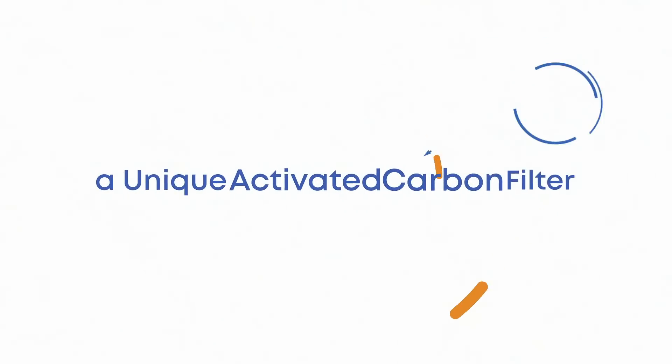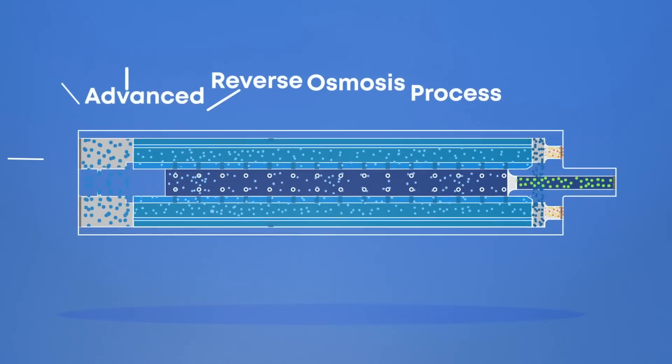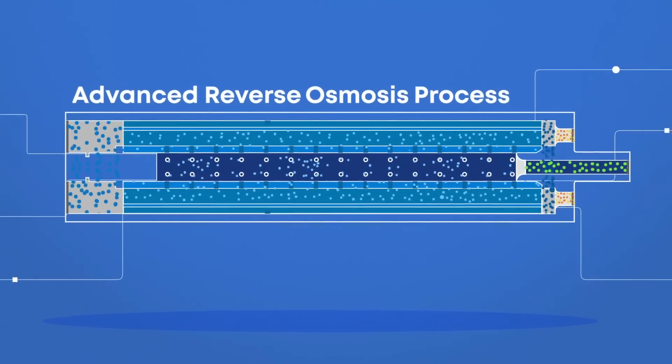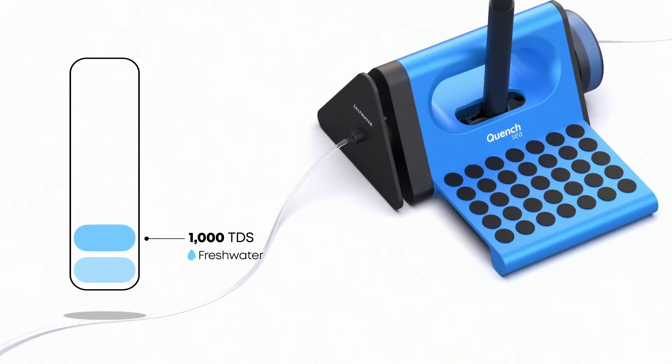A unique activated carbon filter ensures the taste of water is palatable. Using an advanced reverse osmosis process, water molecules are forced through semi-permeable membranes to filter out impurities, salts, and all contaminants, leaving only pure, safe drinking water that is guaranteed to be below 1,000 TDS.